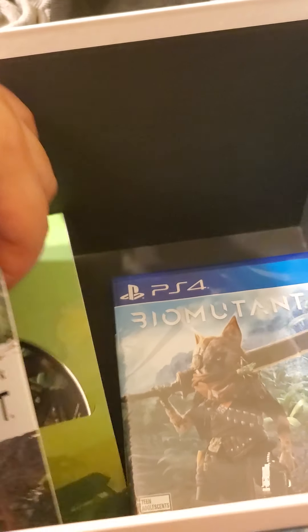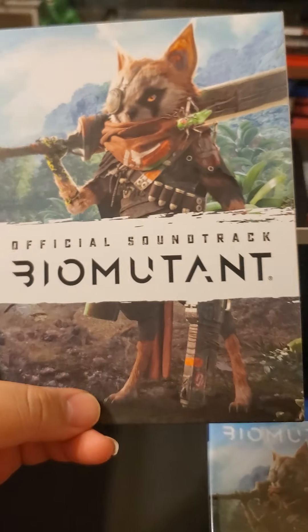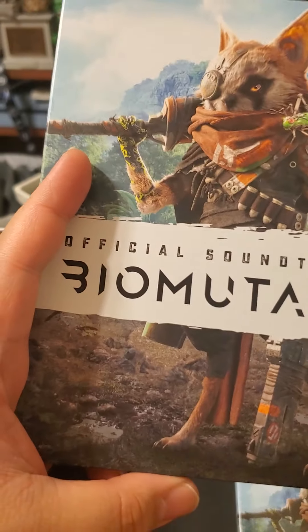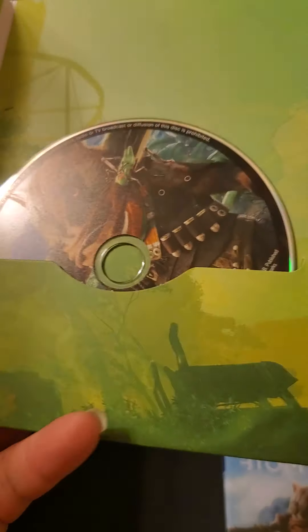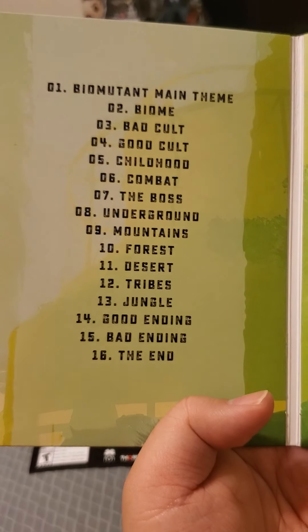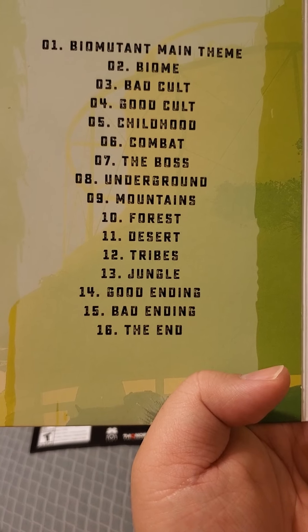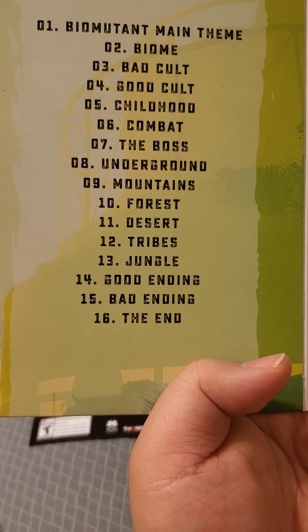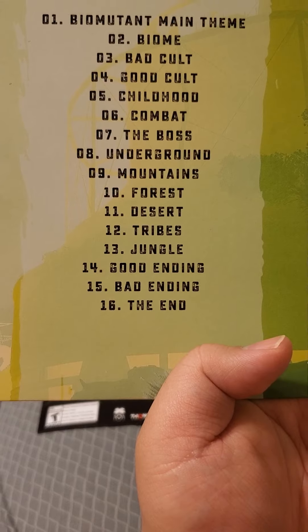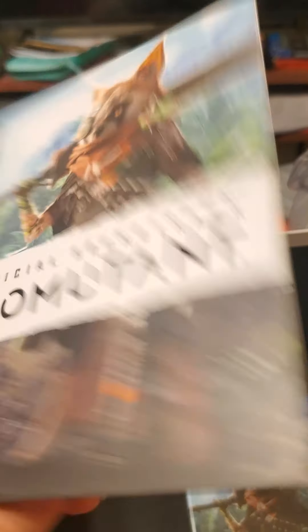And this — okay, so this is the official soundtrack of the game, which is really cool. So you've got Biomutant Theme, Biome, Bad Cult, Good Cult, Childhood, Combat, The Boss, Underground, Mountains, Forest, Desert, Tribes, Jungle, Good Ending, Bad Ending, The End. So you get the soundtrack — that's pretty cool.